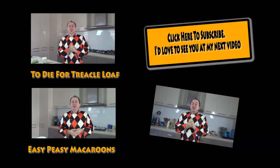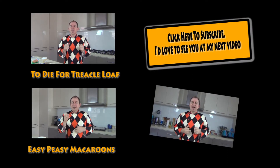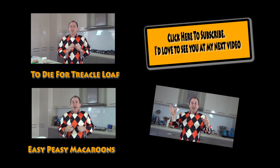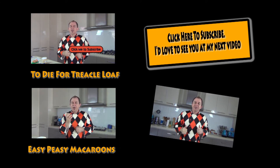Thank you again for joining me in Steve's Kitchen for the biscotti recipe, guys. I hope you give this one a try and comment down below. I'll leave my subscription and a couple of other videos there. Be good — I will see you shortly. Take care.